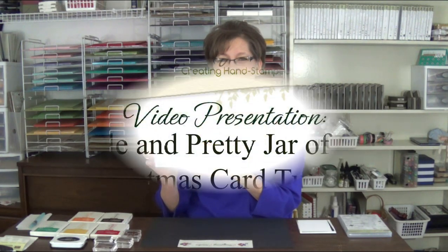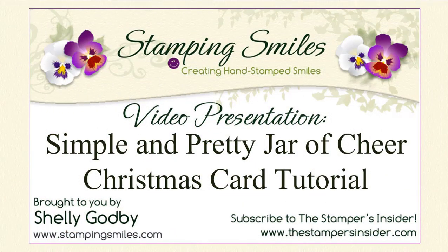Hi! Today I'm demonstrating a simple and pretty Christmas card using the Stampin' Up! Jar of Cheers stamp set. I'm so glad you're joining me today. Welcome to StampingSmiles.com. I'm Shelly Godby, the owner and CEO of Stamping Smiles, and for 15 years I've been teaching others how to create their own hand-stamped smiles.